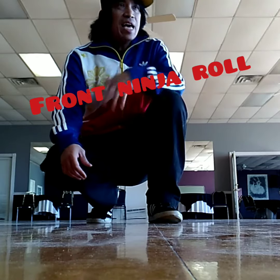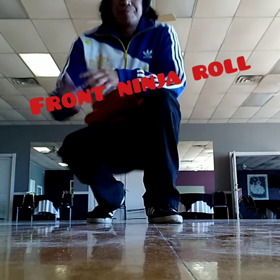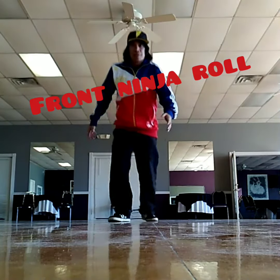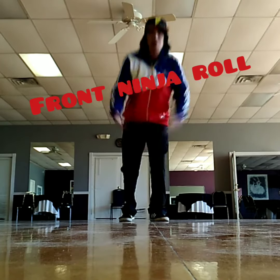Basically, I came up with that. A lot of people do the roll pretty much this way, like that. But I just wanted to show you guys how to do my roll.